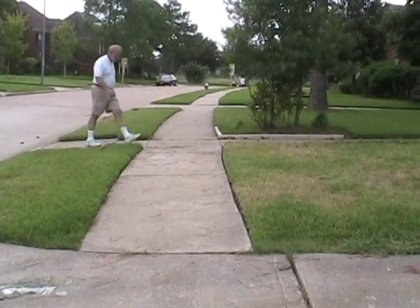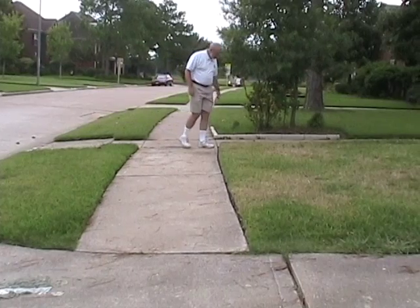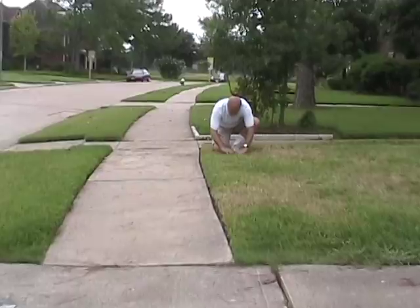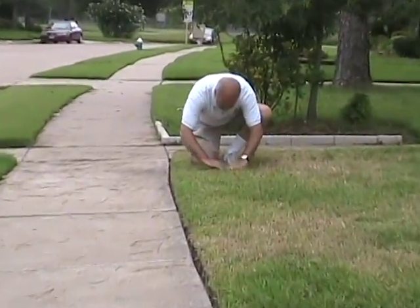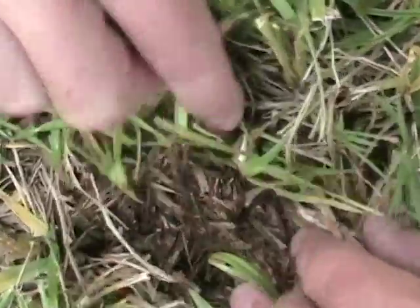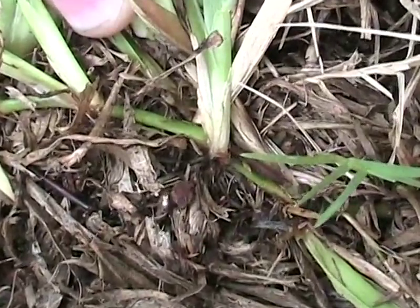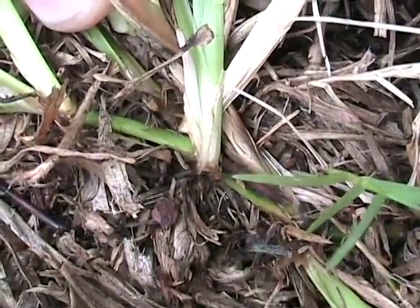To confirm a chinch bug infestation, the good old hands-and-knees technique can't be beat. Spread the turf canopy at the border of green and brown turf. The orange adults mean that they have just recently molted.